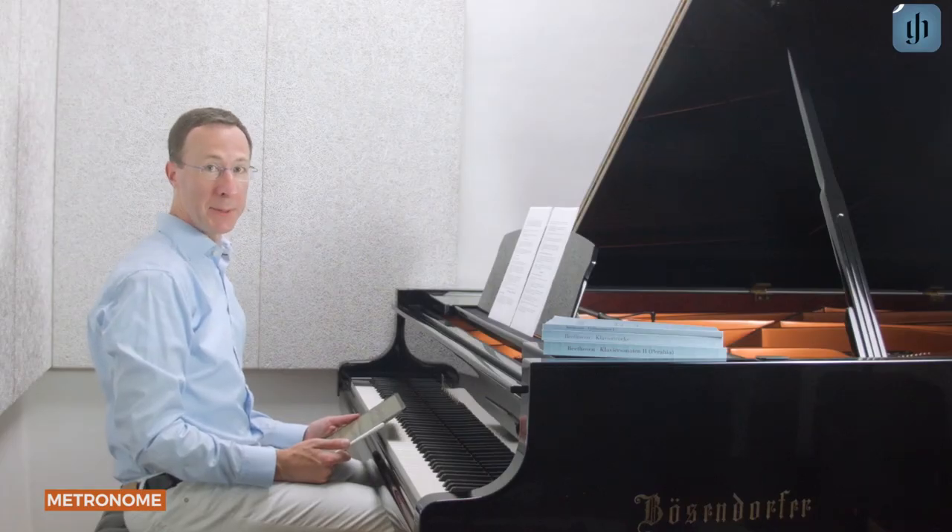No app can practice for you, but we hope the included metronome will make practicing easier for you. Enjoy and happy practicing.